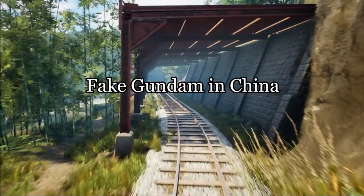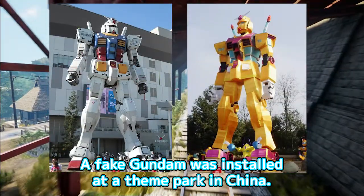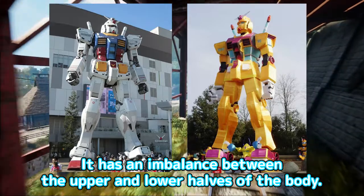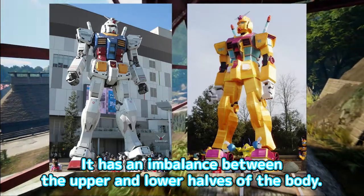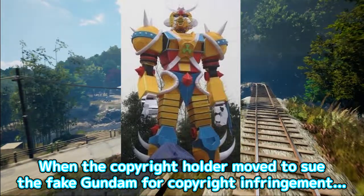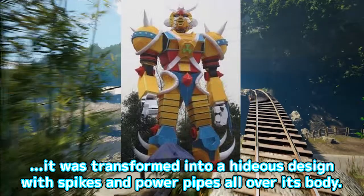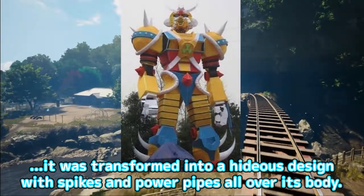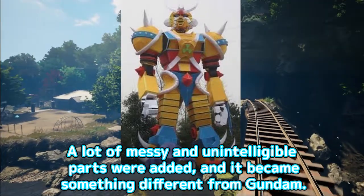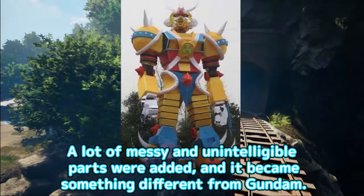Fake Gundam in China. A fake Gundam was installed at a theme park in China. It has an imbalance between the upper and lower halves of the body. When the copyright holder moved to sue the fake Gundam for copyright infringement, it was transformed into a hideous design with spikes and power pipes all over its body.